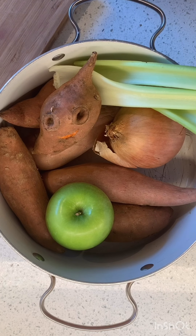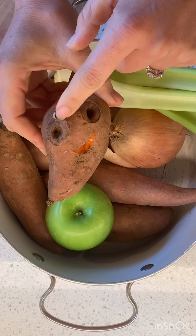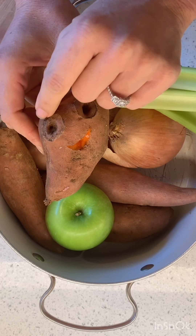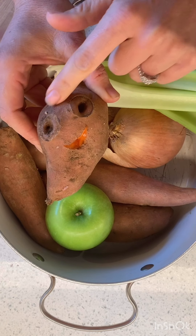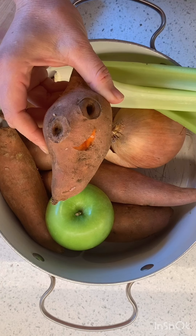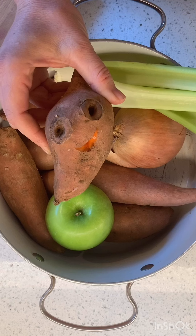We're going to make some roasted sweet potato and apple soup! When I saw this sweet potato with two circle marks, I thought they looked like little eyes, so I carved a mouth. There's nothing more I love in the world besides my family and food with faces. You guys seen Cloudy with a Chance of Meatballs? That's like my favorite movie because the food has faces and it's adorable.